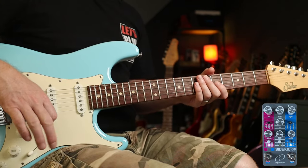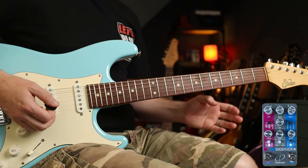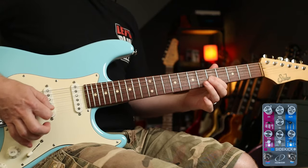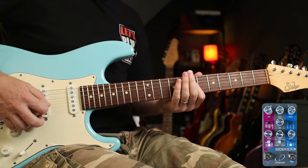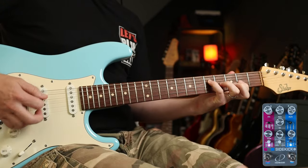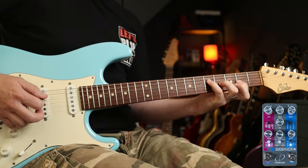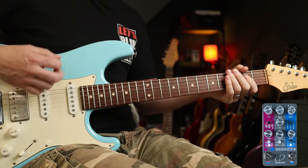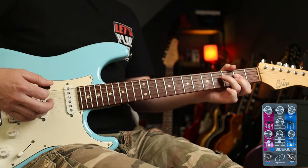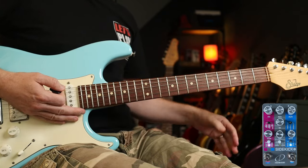Next up, we're going to look at the Police's 'Synchronicity II' — one of my favourite Andy Summers tones. I'm on the bridge pickup here, and we've got some chorus and a bit of plate reverb. Add a little bit of gain and we have this. So cool with the chorus, just instantly there, isn't it?